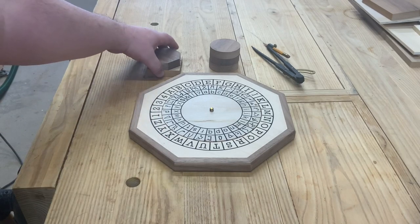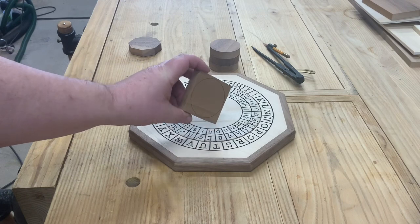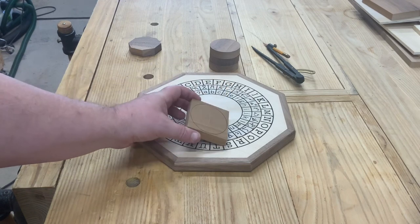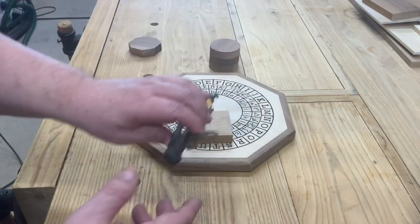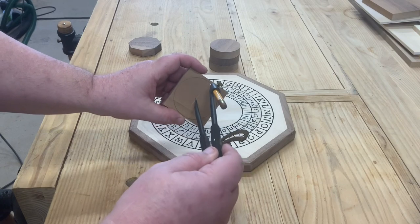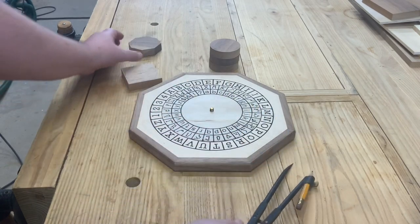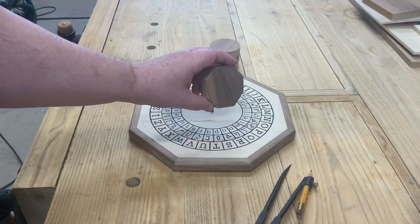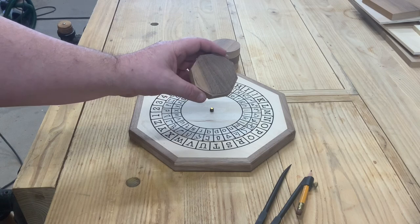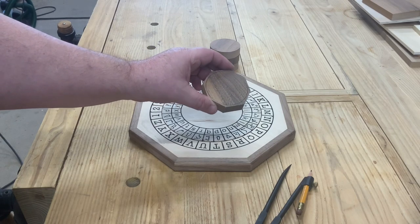I take some square little blocks of wood — mine happen to be two and a half by two and a half. Then I take my compass, mark the center point, stick my compass in, and trace my circle around. Then I head over to my bandsaw, nip off the extra corners.